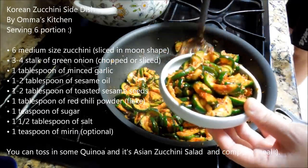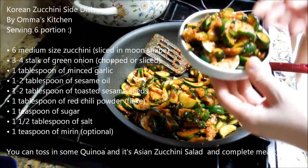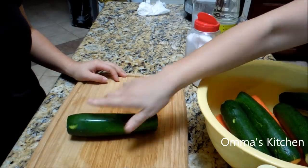See how my zucchini is so pretty? It really tastes good and it's healthy. I'm going to show you how to make a zucchini side dish.